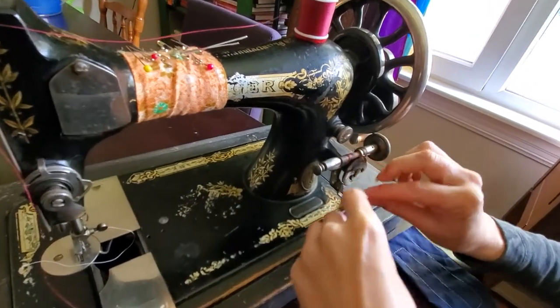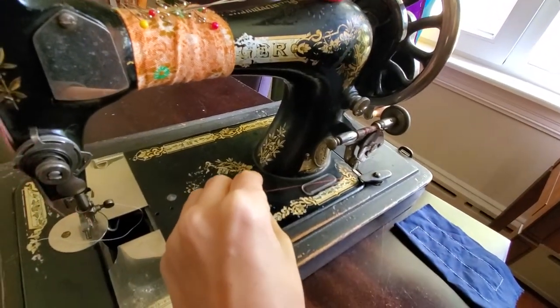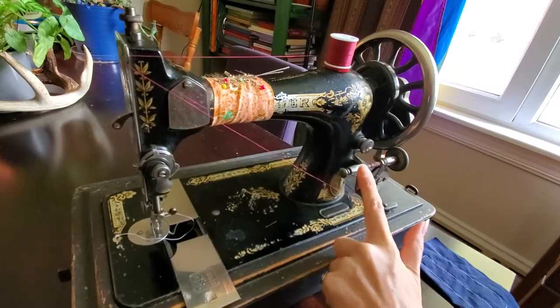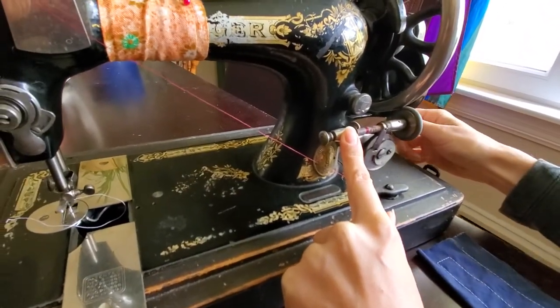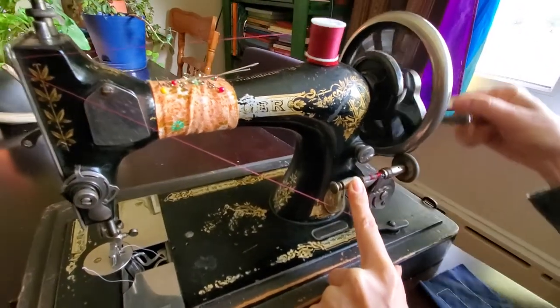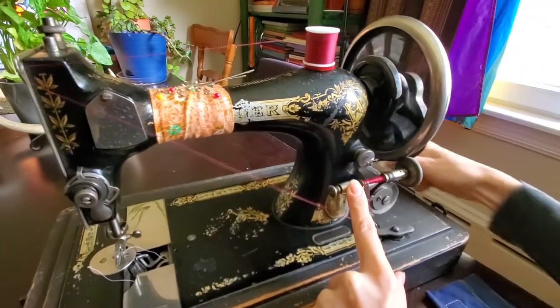You need to catch this piece and this piece so you have sort of a triangle effect happening here. You'll kind of have to hold this up a little bit to help it wind. Turn it clockwise and you can see it's filling your bobbin really nicely — it just winds back and forth, and that's it.